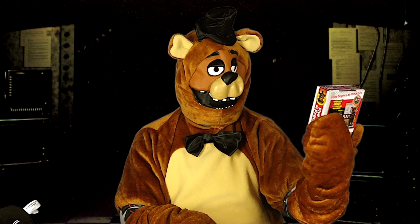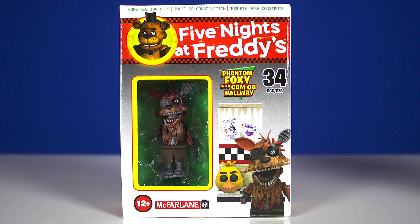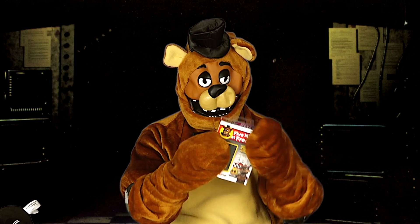Last I have the Five Nights at Freddy's Phantom Foxy with Cam 8 Hallway. Here's the front of the box and here's the back of the box.